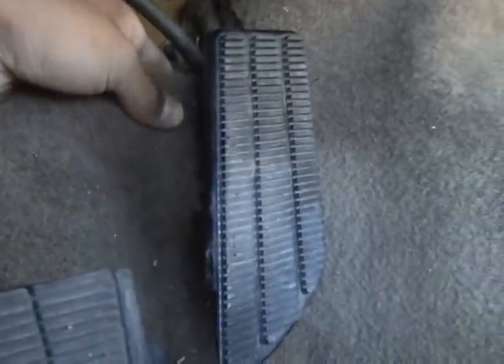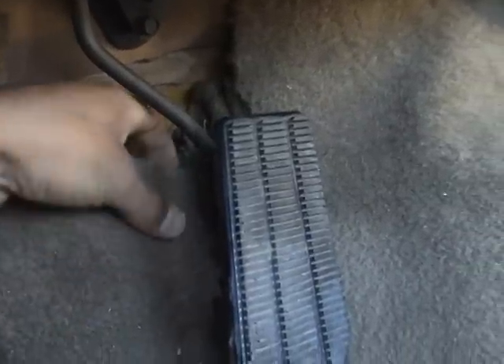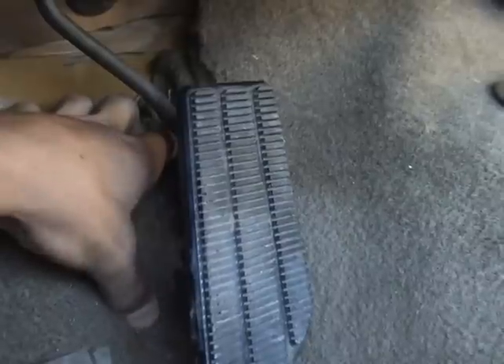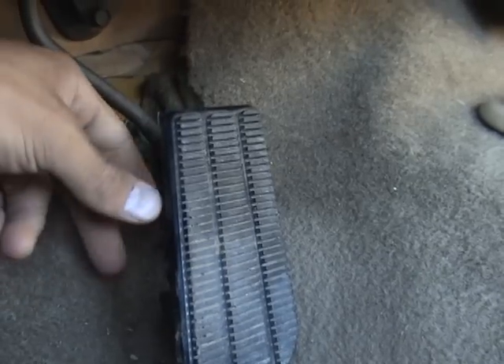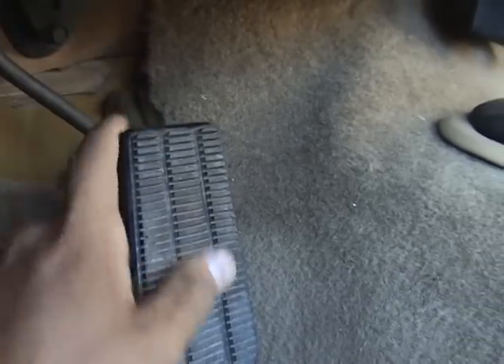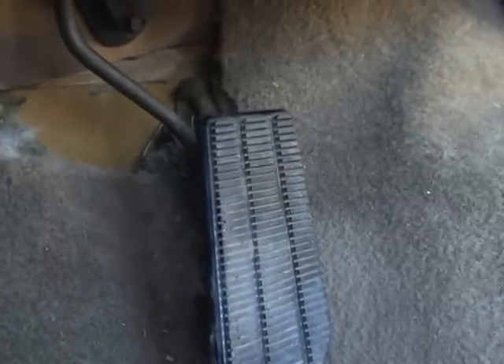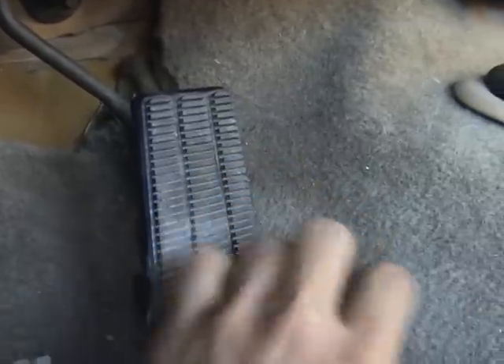I reached in and pulled out some of the insulation because the guy who did the insulation put too much padding in there, and the pedal wouldn't go down all the way because of that. Now it works like a charm. I'm going to start up the engine — it idles really good — and you can see how responsive it is to the pedal.